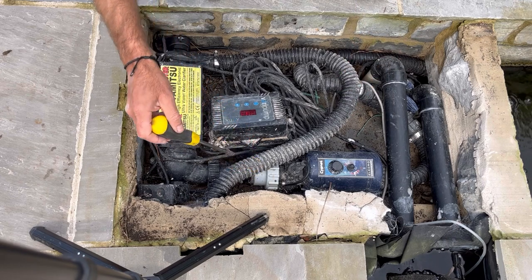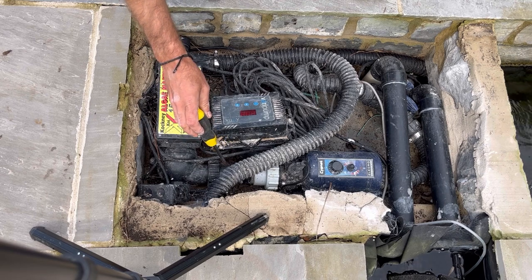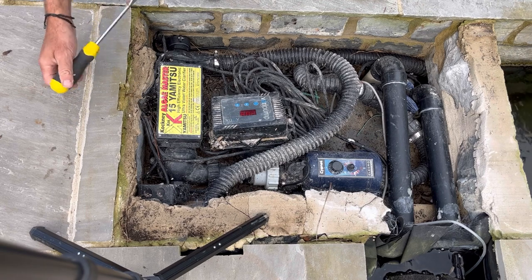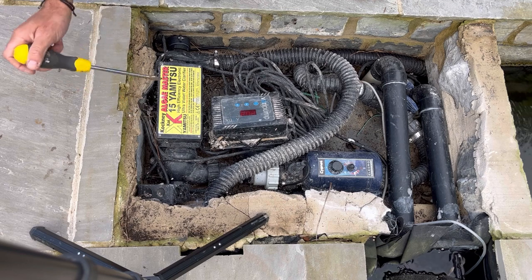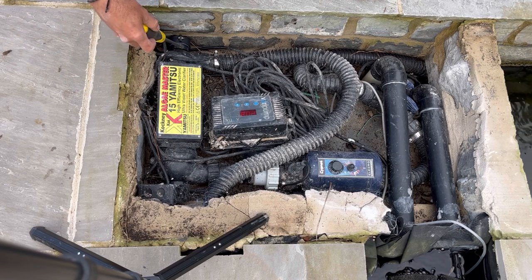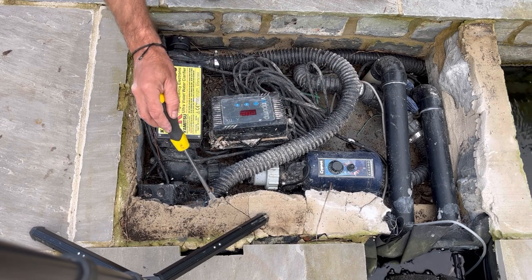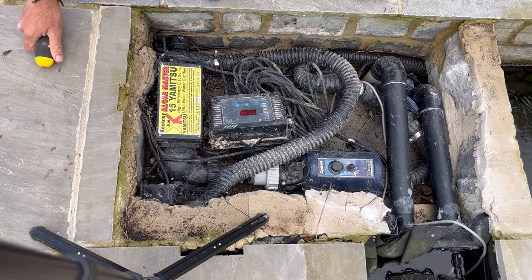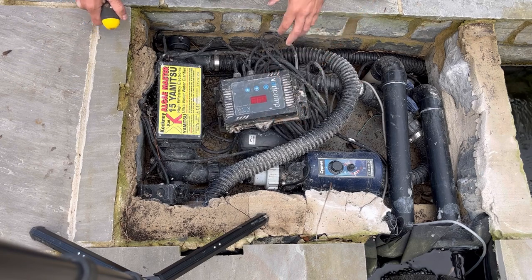I had to be quite creative in how I attached the pipework, using a very short stretch of pipe to get it into the Yamitsu 15-watt Algae Master UV — I'm going to change that lamp in a minute. It runs through the UV and then through a bit of flexi hose into a manifold and into the brush bay, the main filter.